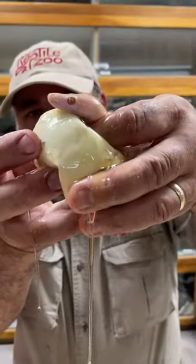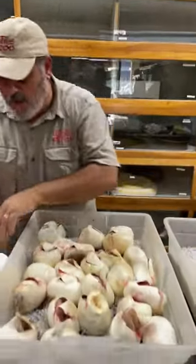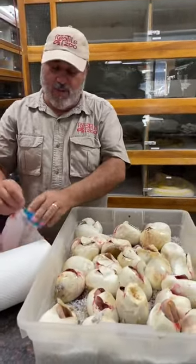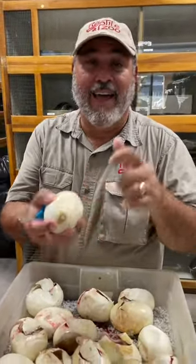There you go — popped right out. Now let's see if we can see that tooth. Wow, I did not see the tooth on that one, barely. That is not very sharp. Let me see if I can find a really good one with a good long tooth on it. That literally is what can happen — if that tooth is not sharp enough to get through these leathery eggs.